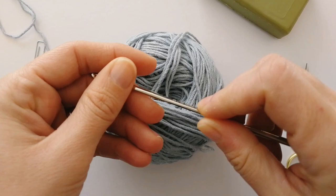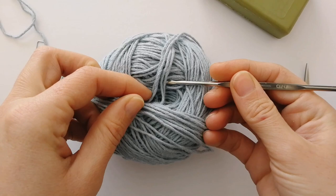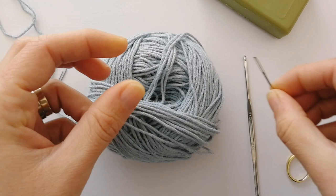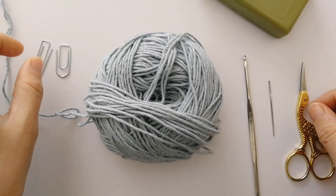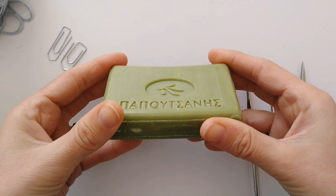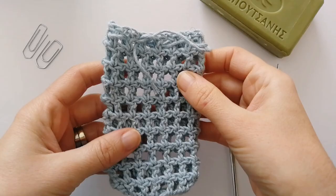You'll also need a crochet hook. I'm using a 3mm to fit the weight of my yarn, so just choose the hook that suits your yarn weight. You'll need a darning needle to weave in your ends, a pair of scissors, and two stitch markers. I use paperclips, but you can use any stitch markers you like, and of course your bar of soap — I'll be using this olive oil one.